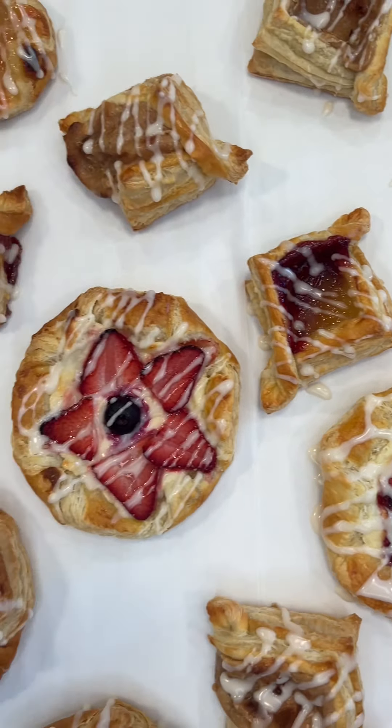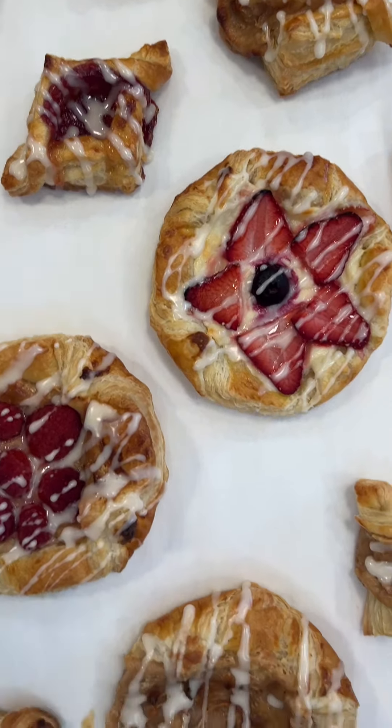This is one of those recipes that even surprises me whenever I make it. It looks so complicated but it's very, very easy. Enjoy!